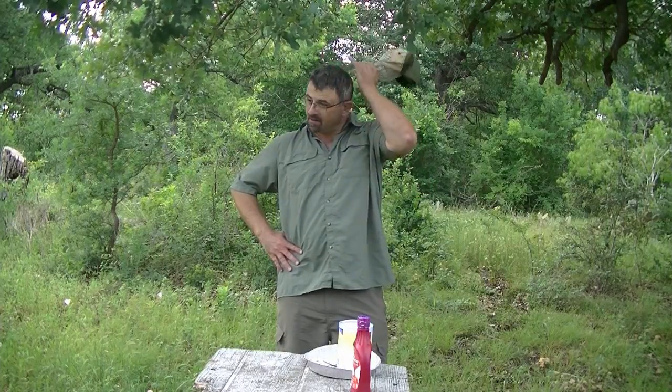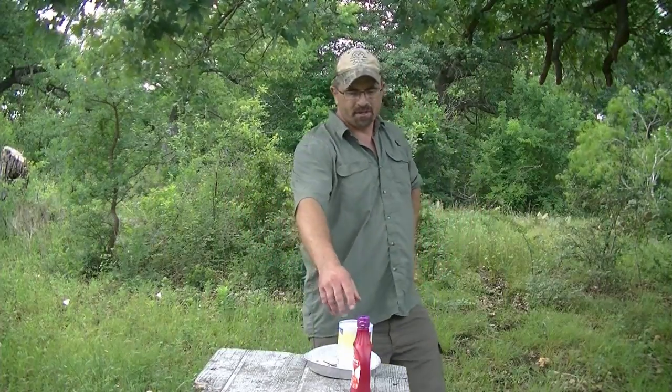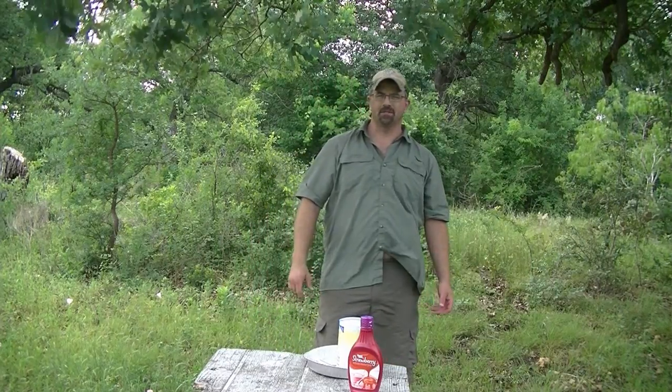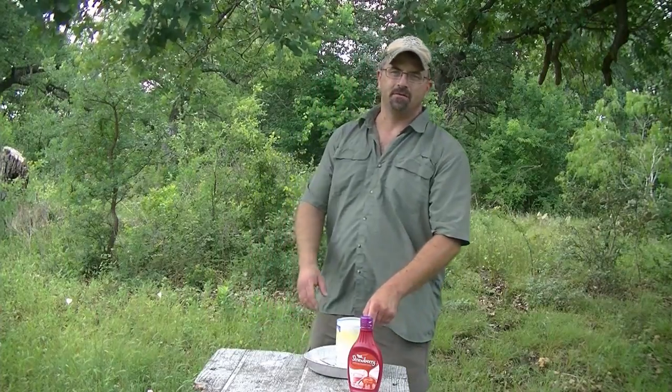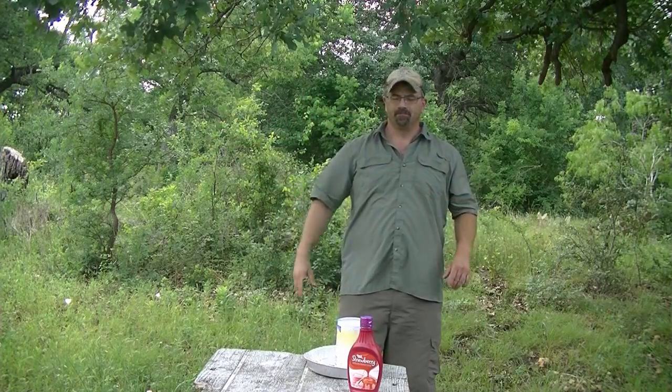Bringing you another bait to try out here at the VHC — we're calling this one corn paste. It's strawberry syrup and cornmeal. You can mix it up, put it in a little plastic bowl with a lid, or put it in a couple of Gladlock bags and cut the corner out and squeeze it out like icing on a cake. This is just another smell bait — these aren't miracle baits. If you've got deer and hogs coming in and somebody else is feeding not too far from you, this just gives them a little more incentive to come to your spot.